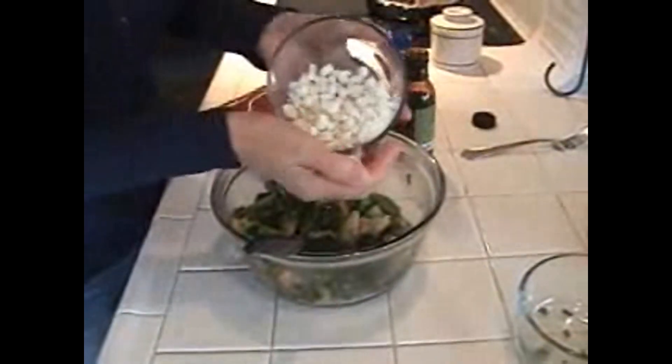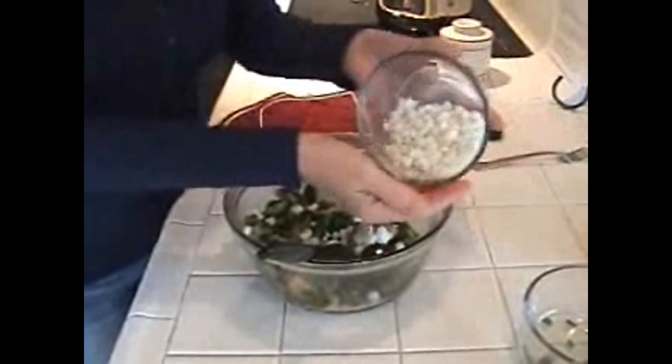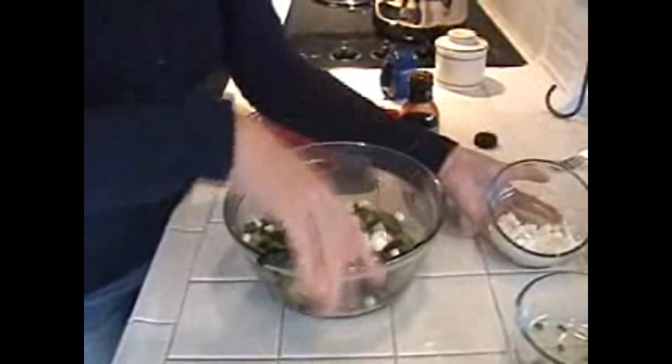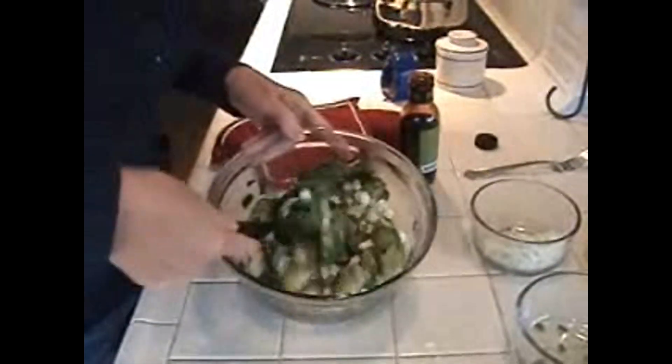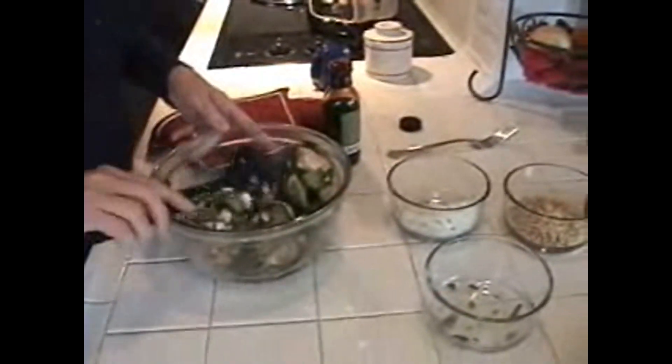Then you want to put a little bit of goat cheese and let that kind of melt in there. I might put a little bit more. Mix that up, and then I love to top it off with some pine nuts.